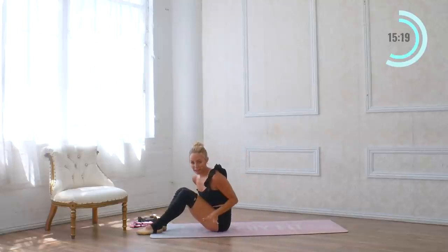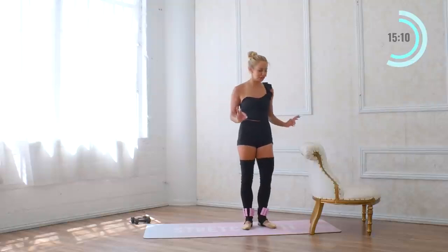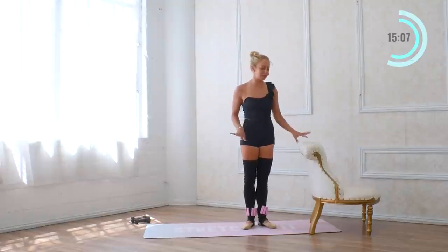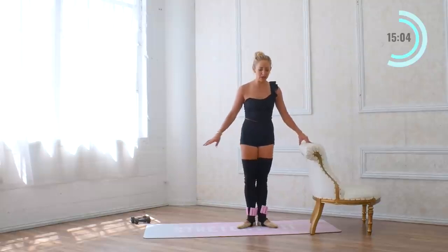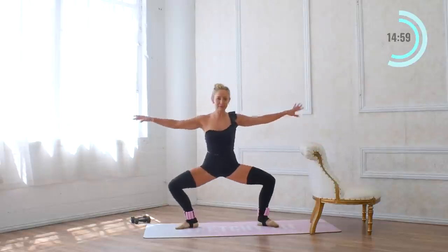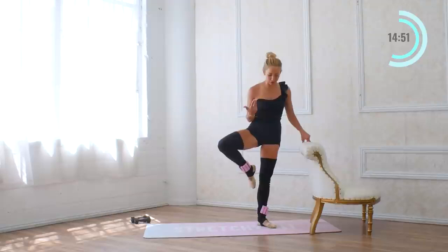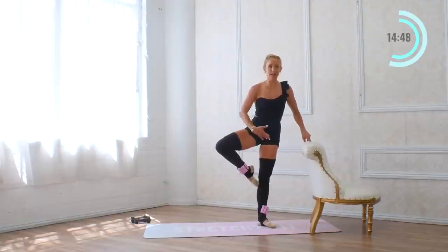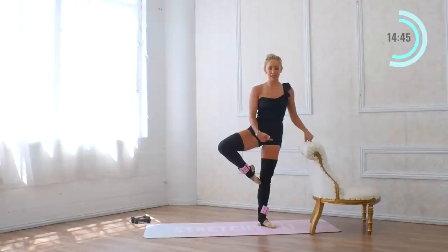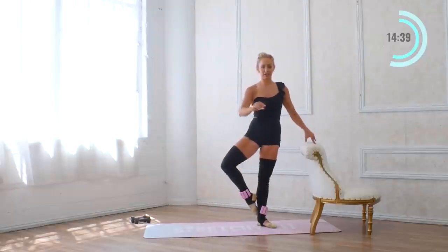If you're going to use ankle weights, throw them on right now — we're going to stand up and work our legs. So if you have ankle weights, awesome; if not, that's good too, because you can always build your way up to using them. We're going to start at the bar and take a passe all the way up, take it out to second position, back up into passe just like that. Your passe is different from a yoga tree pose — the foot is pointed, not flat on the leg. If this is too high, just take it down a little bit.